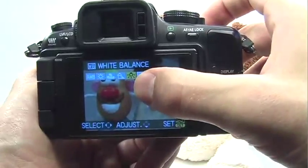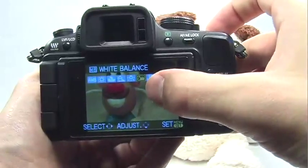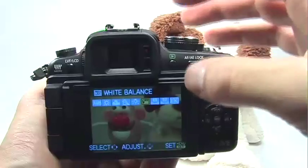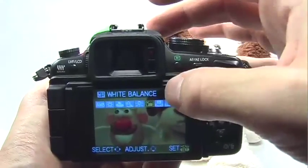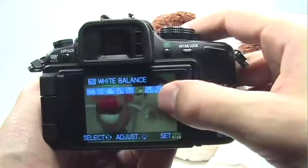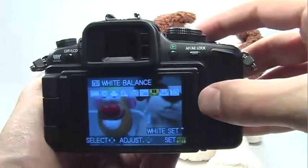Tungsten or halogen is really great for indoor situations. Use the flash white balance option when you're using the flash to illuminate your subject. If it's a sunny day and you're just using the flash to eliminate shadows, stick to daylight.